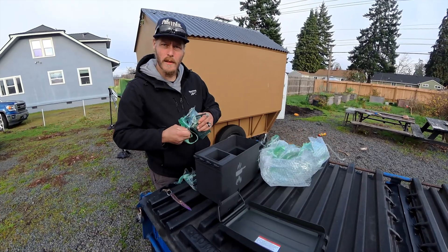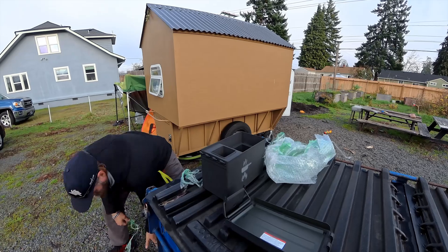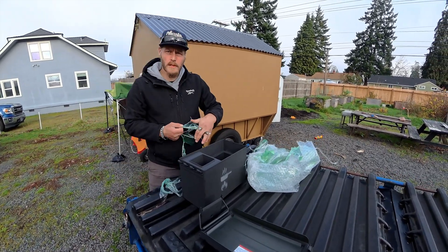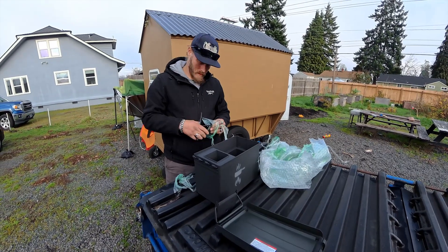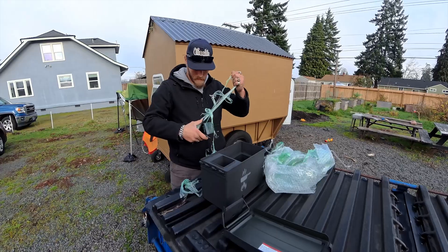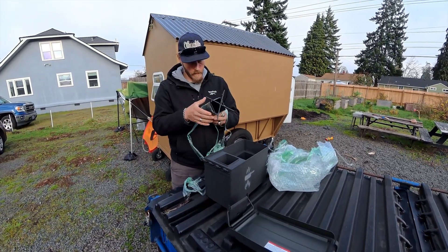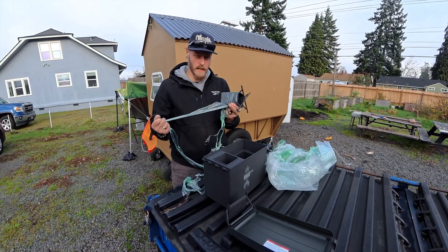He gave me three of them, so I want to keep one, I'll give you one. Who else should I give another one to? Maybe your mom — or my son? Yeah. Shout out to Tim — he did a good job.